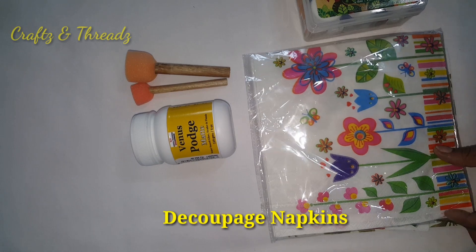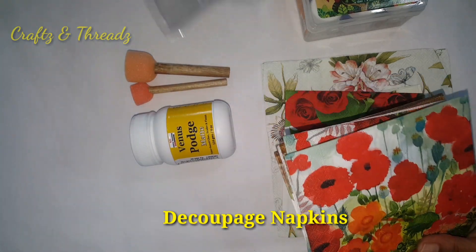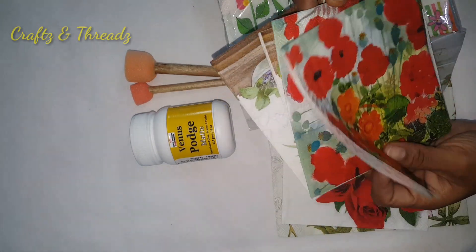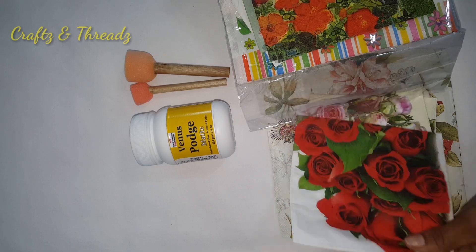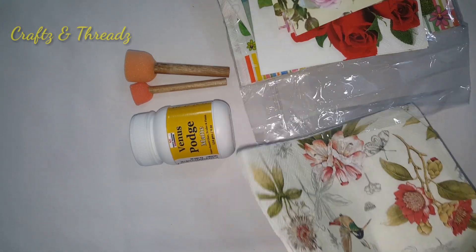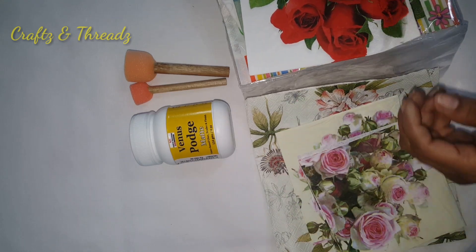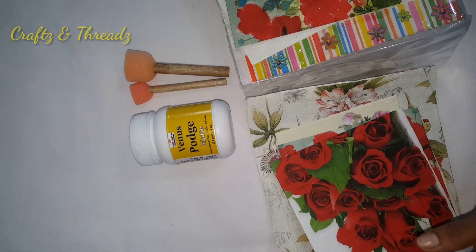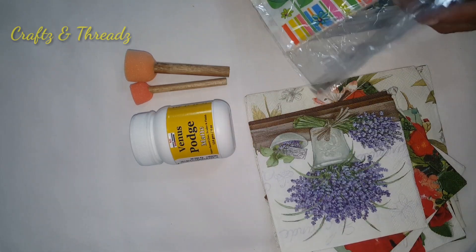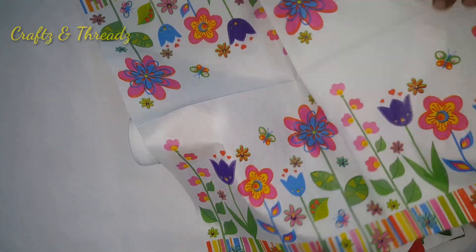I am using a full packet. I am using sheets from Amazon, tissue paper, rice paper, and fabric.